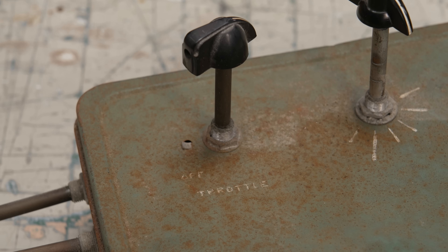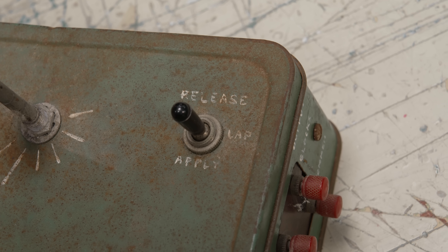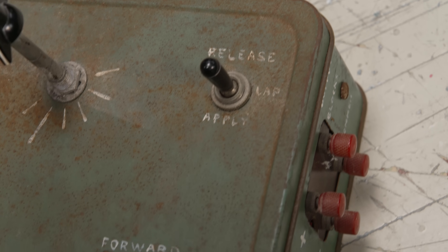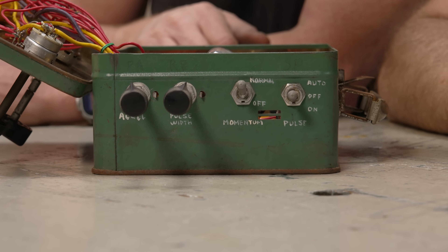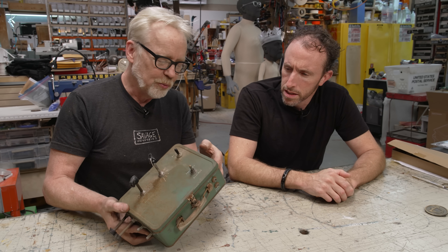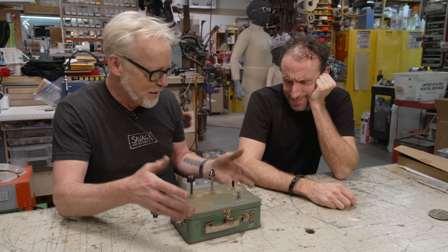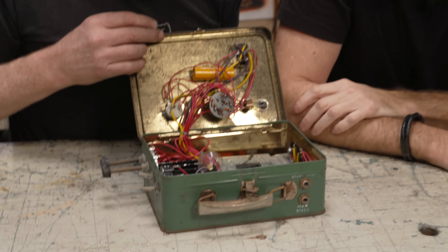Old servos — the original hobby servos back in the RC airplane days with gas motors and even modern ones — use something called PPM. I don't remember what the exact letters stand for, but it's changing the length of the pulse to adjust the servo position. I remember doing that with a crystal in my radio, not with a dial.